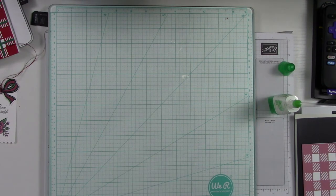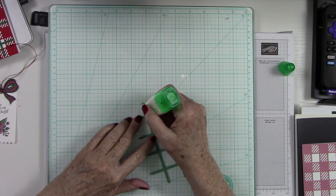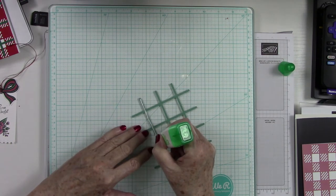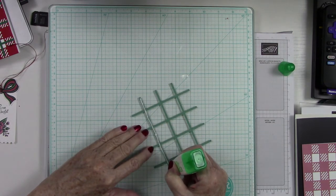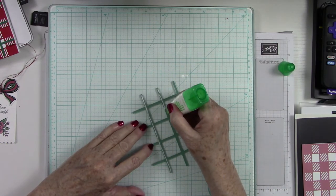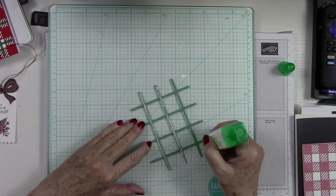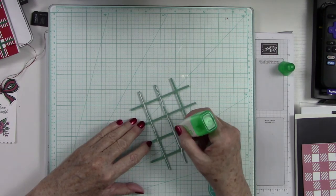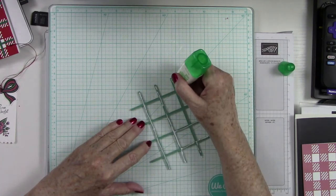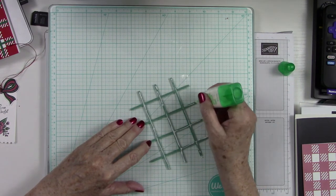Now I'm going to take this piece and use my liquid glue on it as well — just running a line of glue. I got some on my work surface, but that's the reason I had the glass there so I can clean it up easily. I'll run glue down each edge and across.